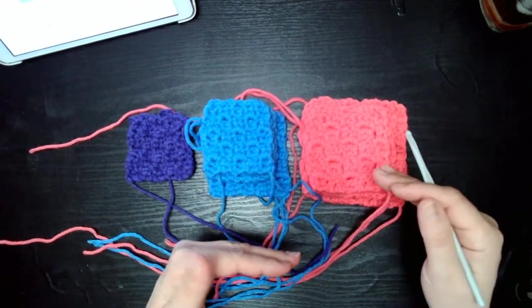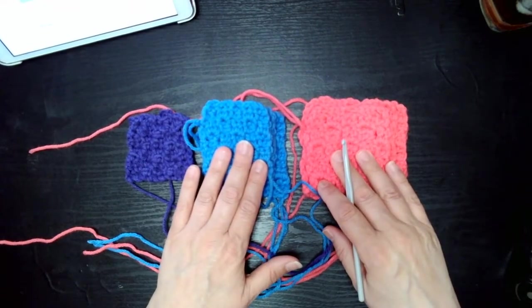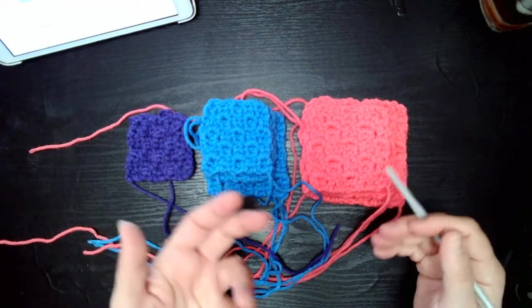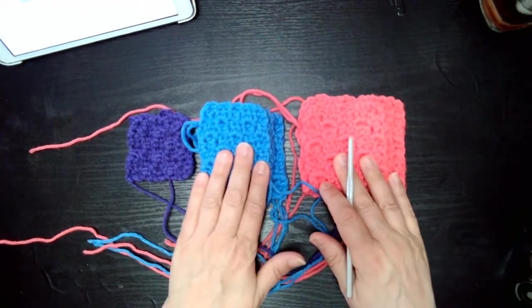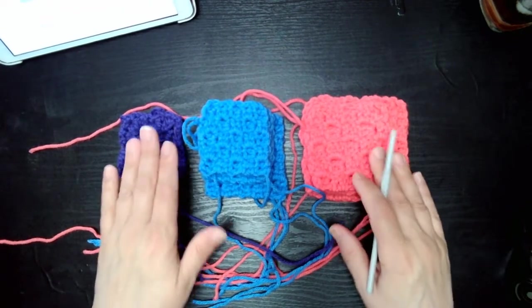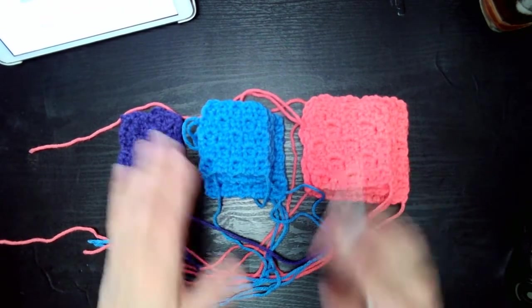I hope this was helpful. I made this to address some confusion about whether you can just do the standard corner to corner, and I tried to explain it in a way that's more helpful for people who are a little more visual. This has been Bama from Bama's Crochet Creations — have a great day!